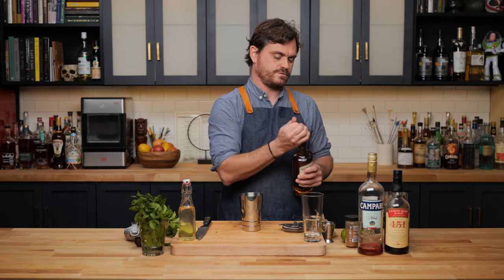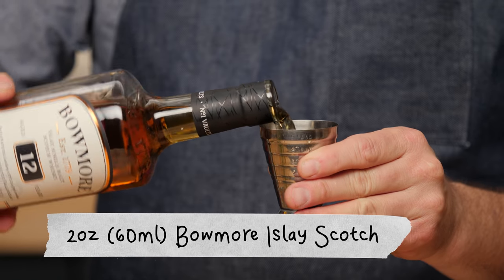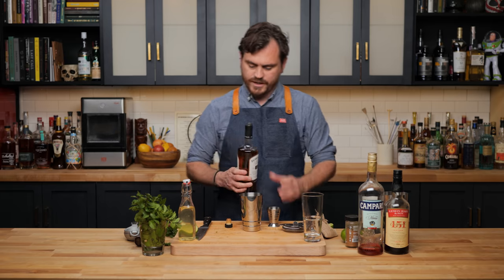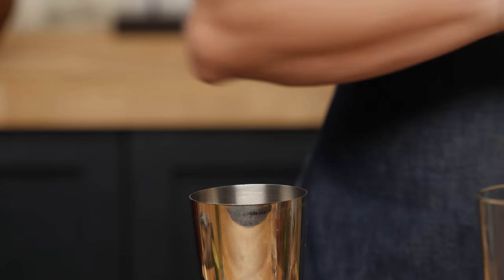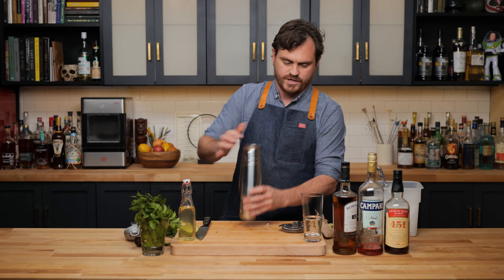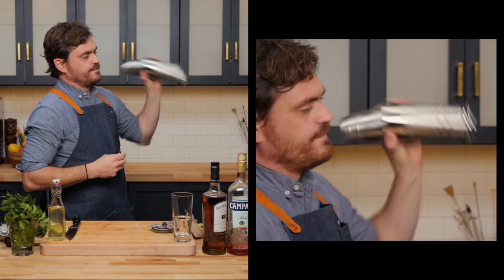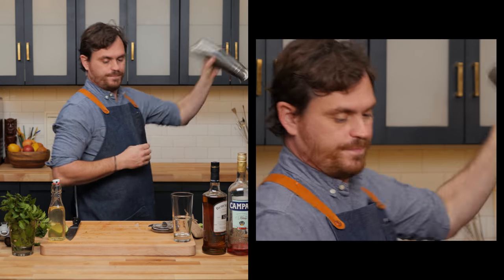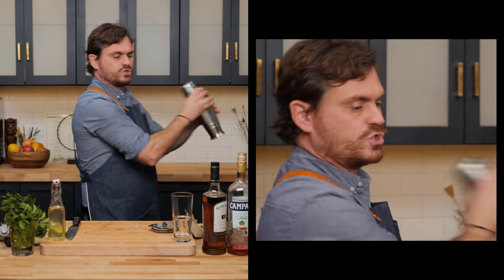Two ounces of our Beaumont Scotch, which is the Islay Scotch. Beaumont is going to be nice and peaty, with a little bit of fruit flavors as well. Then we're going to add just a little pebble ice and give it a nice whip. We're going to whip-shake this until all the ice is gone, giving it a nice little bit of dilution.